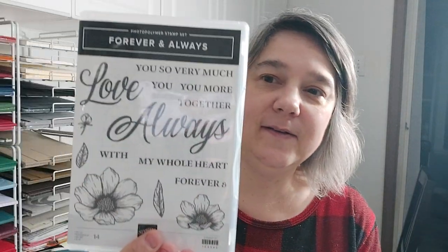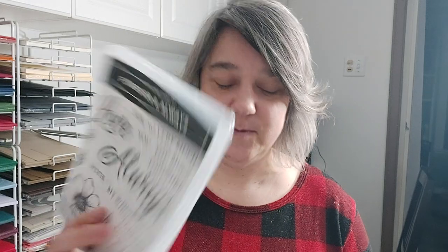Forever and Always — the flowers are beautiful, I love the words, but what I love most are the words that layer on top of each other and the dies that cut out the words in small, medium, and large sizes. I love that. In my last video I mistakenly said this went with a different stamp set — that was my mistake — this goes with Forever and Always.